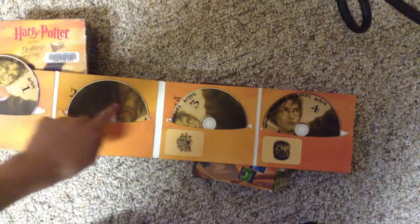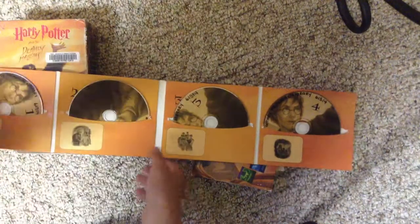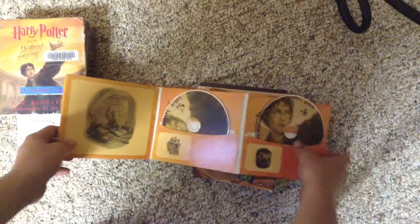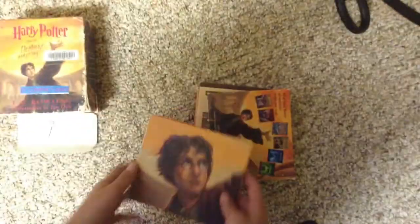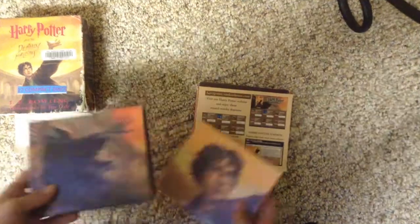Each disc holds two chapters. So here's the first one, second one, third one, fourth one. The voice of Jim Dale is pretty good. You can understand him very clearly. He talks slower, but I think he's good.